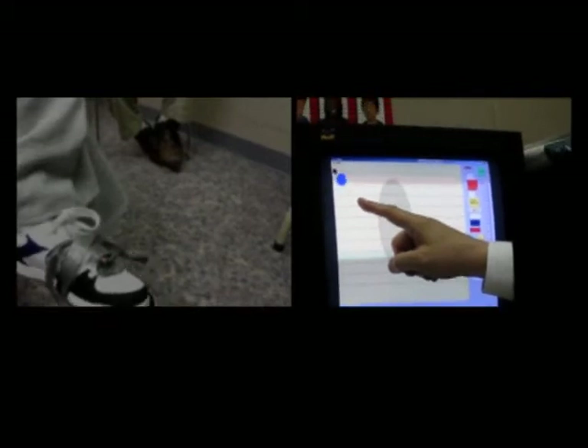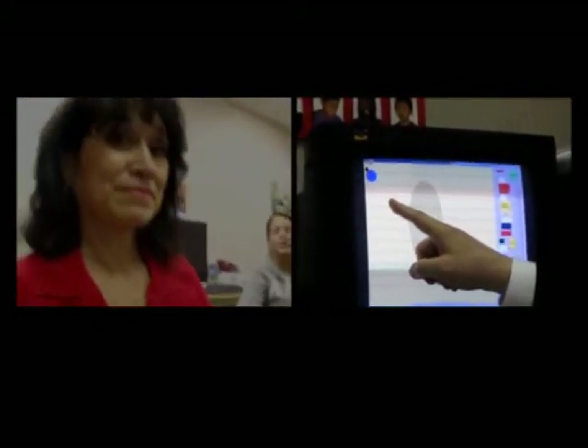You're pointing to things on a screen — you've never done that before. Isn't that right? Mm-hmm. Yeah. That's right. Okay, very good.